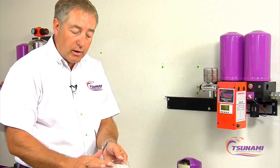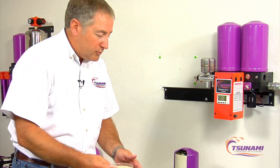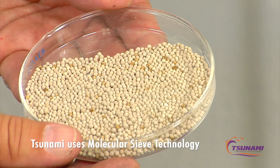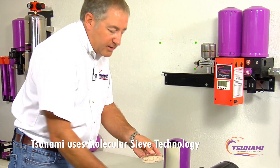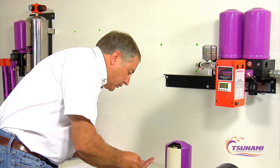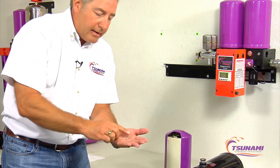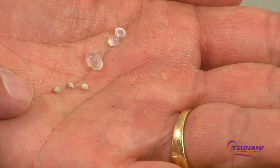You can see that silica gel beads are a larger type compared to what we use in our drying technology. We use a molecular sieve, and you can see these beads are very, very small, so there are many more of these beads in the same area. Here's a better picture showing how large the difference in diameter is — you can see the white clear silica gel beads versus those small molecular sieve ones.